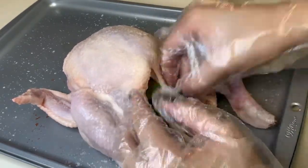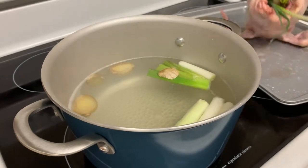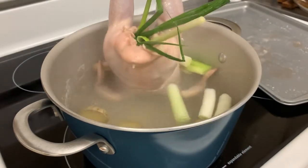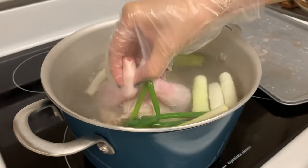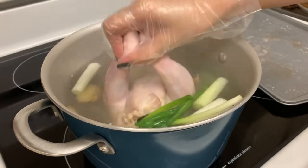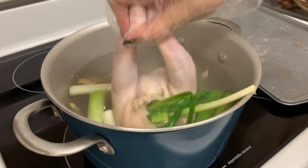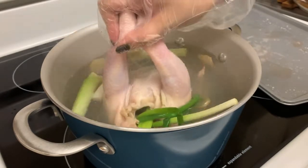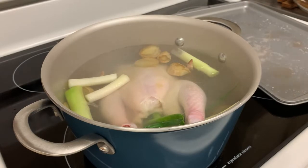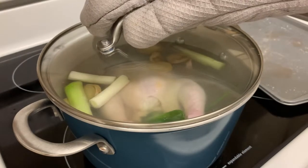We are now ready to poach our chicken. We have a pot of boiled water on low heat, and we are going to carefully dip the chicken to shock its skin to make it springy — this step prevents the chicken skin from breaking apart. We'll add some chicken stock for extra flavor, cover it, and let it sit on very low heat for 15 minutes. We need to make sure that our water is not boiling to achieve the perfect Hainanese chicken.